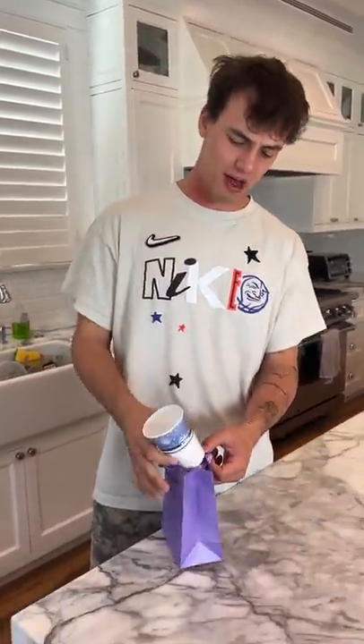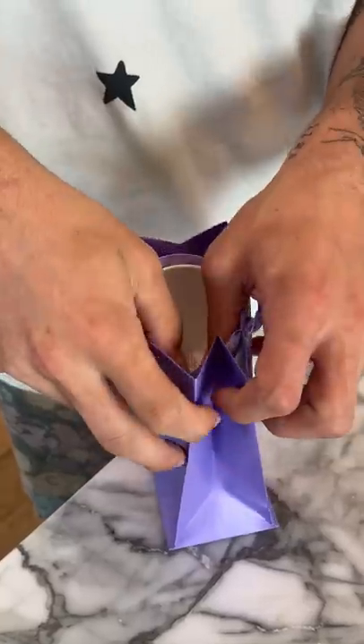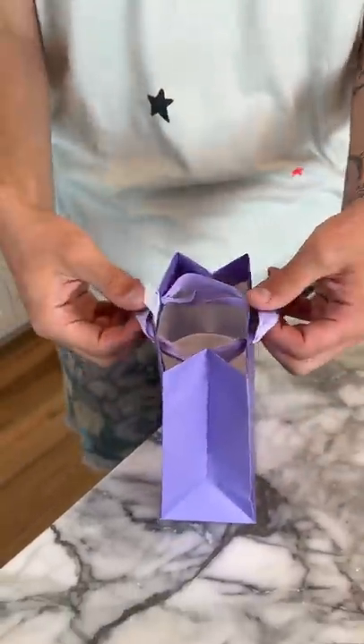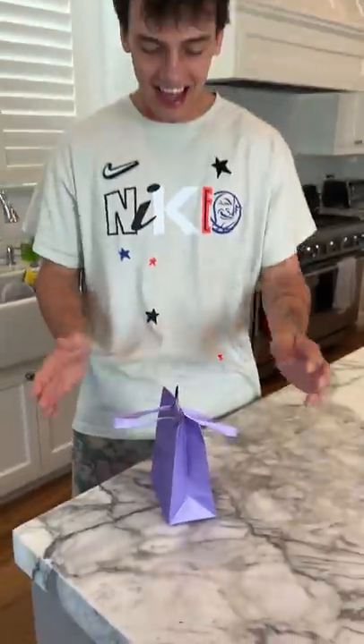Does that actually work? Let's find out. Let's say you want to gift your best friend a paper cup and you put it in the gift bag. I already put both ends of the string through the other side, so if I just pull on this, it closes — just like that. And that's how you actually use a gift bag. It works!